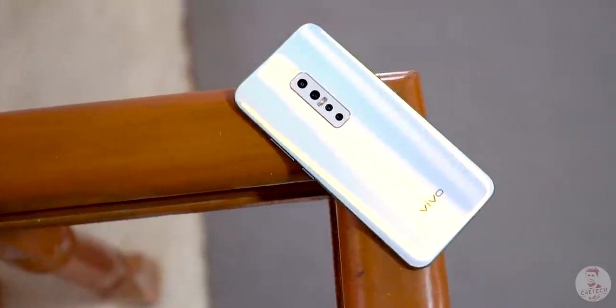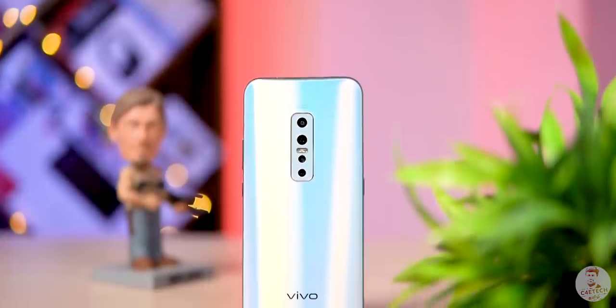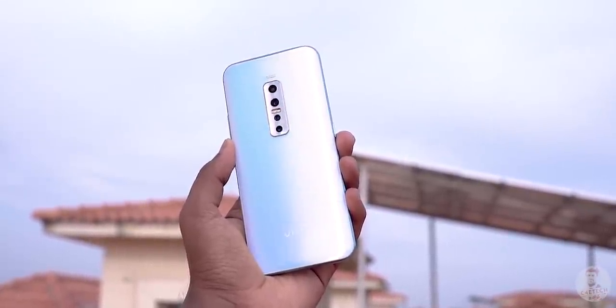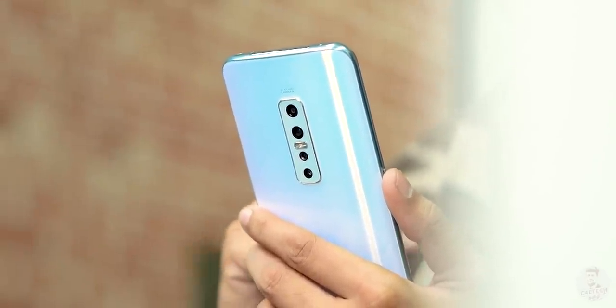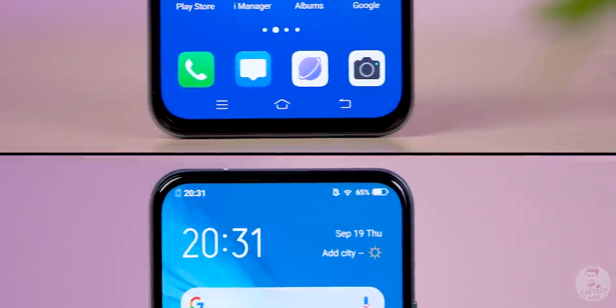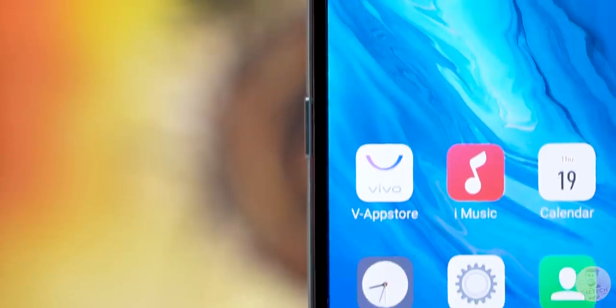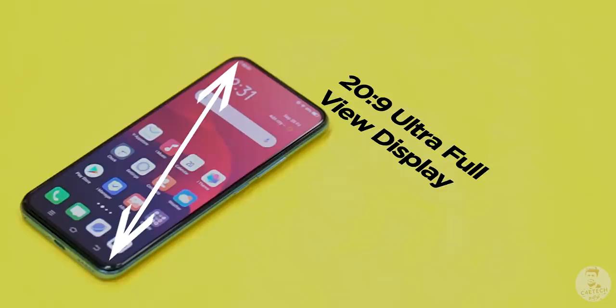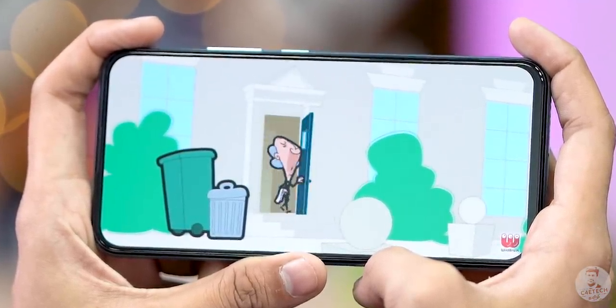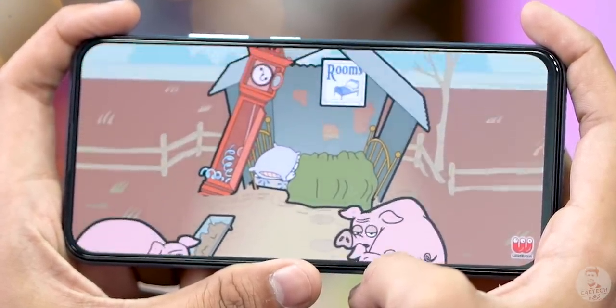This is a vertical quad camera setup. The design is very attractive — this is the Glacierize variant, with a color shift in blue and white. The V17 Pro feels premium with a glass back and curve. There is a 6.44-inch AMOLED panel, an all-screen panel with no cutouts. The bezels are thin with a great screen-to-body ratio. It's a 20:9 ultra full view display — bright, punchy colors, inky deep blacks. With the AMOLED panel, media consumption is a great experience.